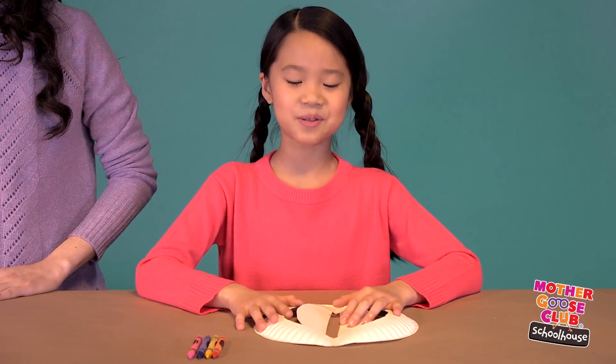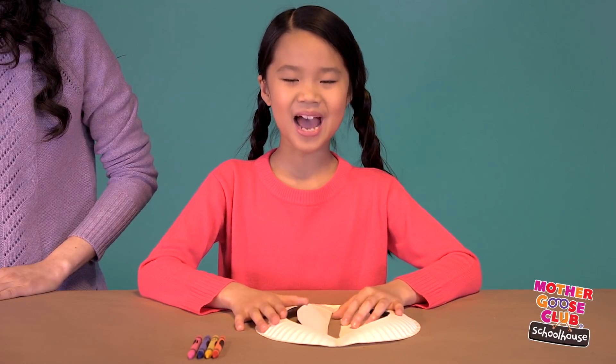Now open the plate and color the inside of the bunny ears any color you want. I'm doing pink.